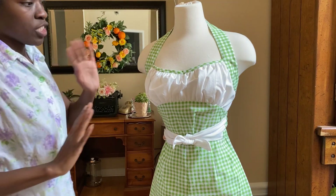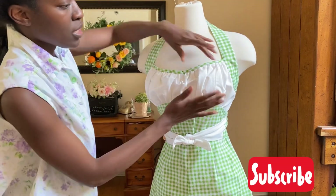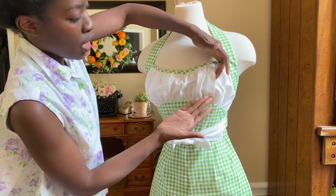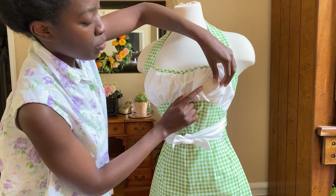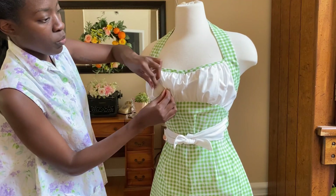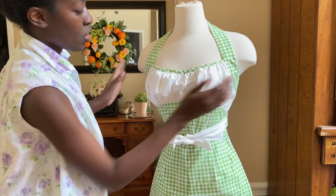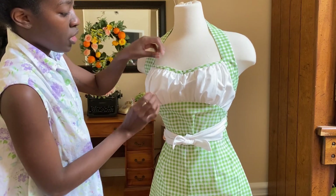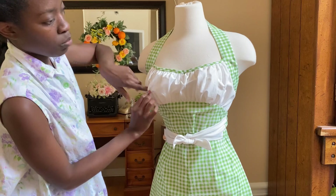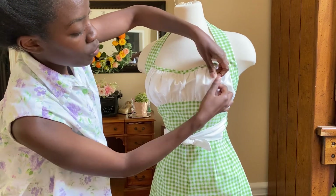I wanted to go ahead and show you how this became a nursing top. I put a one-inch overhang on both sides — the underside and the top side — so you can pull it open to nurse or pump. I put one on each side with the opening facing the shoulders so it's not obvious.